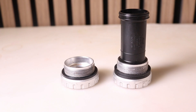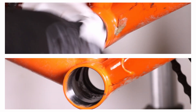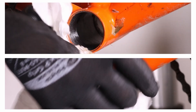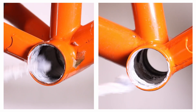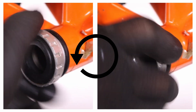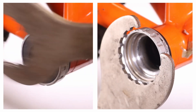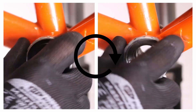Fit the correct number of spacers on each cup. Clean the threads in the bottom bracket shell and add some anti-seize to them. Fit the sleeve onto the drive side cup and screw in the cup on the drive side by turning it anti-clockwise. Now screw the non-drive side cup by turning it clockwise.